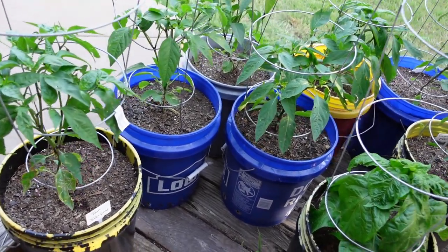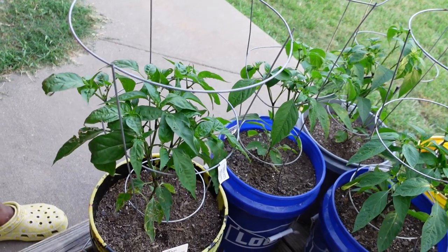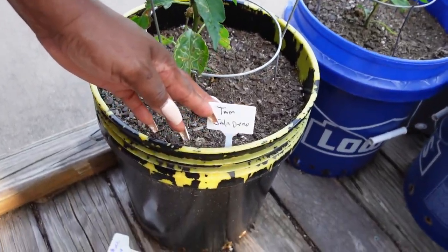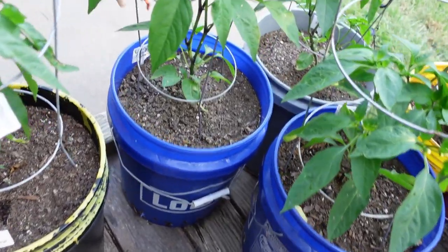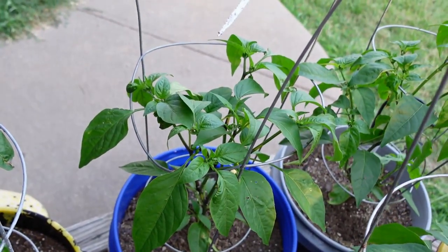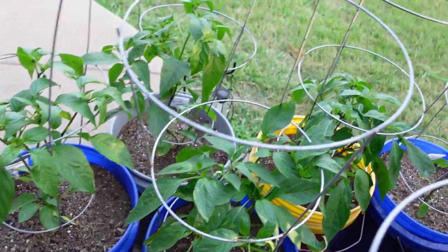Alright guys, so right now we're in the herb garden. Just wanted to show you the peppers we have here. We are getting ready to move them over to the big garden to Pepper Row. But let's see what we have here. These are some Tam Jalapenos. And those are the Craig Grande — they're supposed to get a little bigger. These are Craig Grande Jalapenos as well.